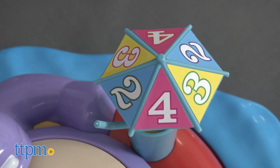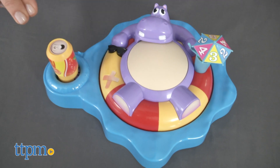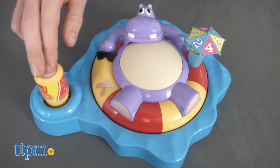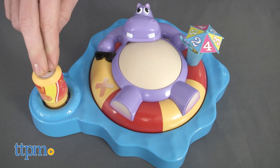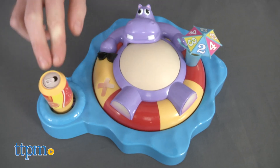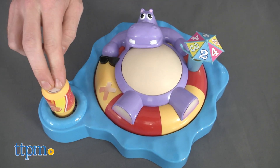There have been a lot of suspenseful games on the market the past few years that incorporate the element of surprise. This is one of those games, though the results are usually messier ones you want to avoid. Fizzy Dizzy Hippo is just silly fun that has a bit of the gross-out factor in the form of belching, but it's not terribly offensive.